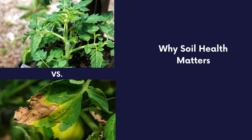Why soil health matters. Good soil is the difference between healthy and thriving plants and unhealthy plants. Good soil provides essential nutrients and a proper environment for your plants to grow strong roots and to absorb water efficiently.